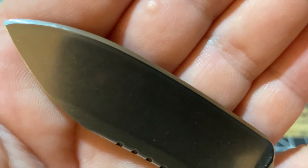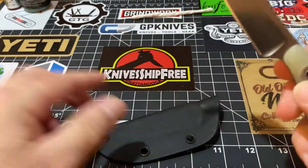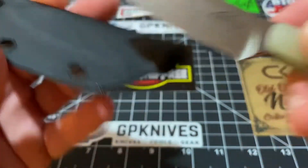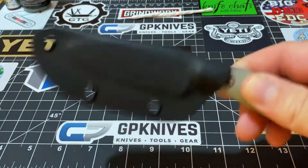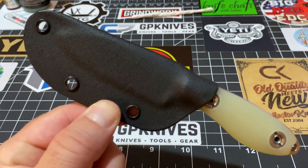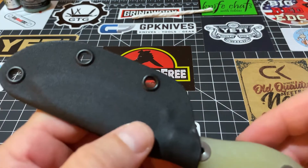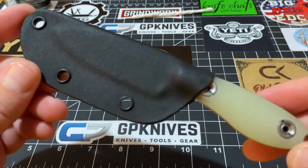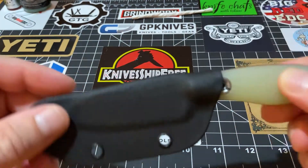You want to talk about sharp? I've been dumping this right in my pocket, sheath and all. Let's talk about rattle — nothing, nothing at all. Not even an inkling of a rattle. It's just done right. The piece is done right. And it just drops right in my pocket, the whole thing, sheath and all.